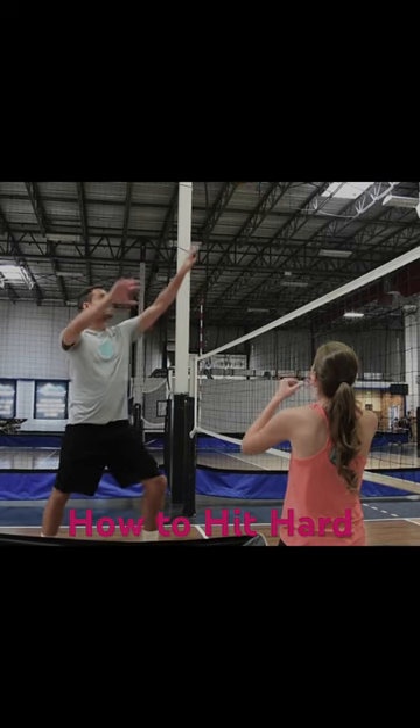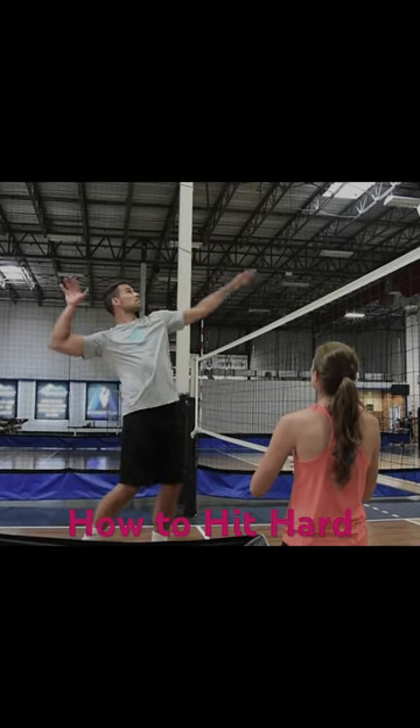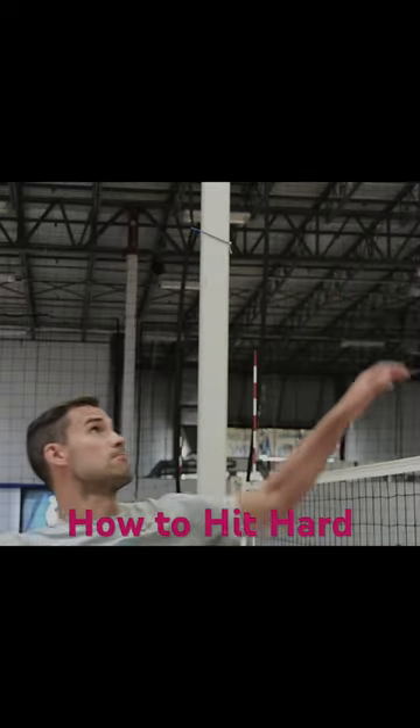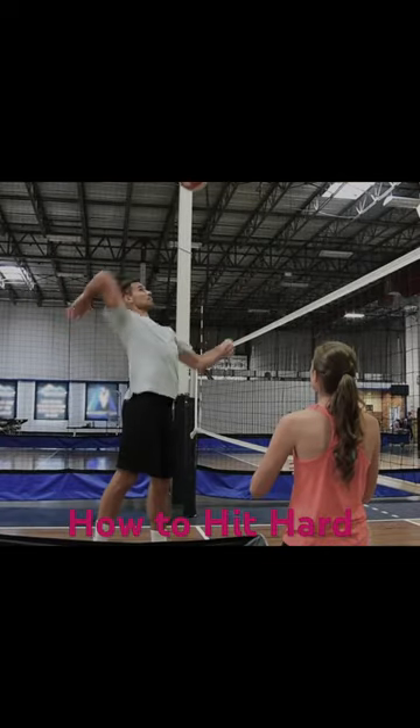From this position, our elbow is the first to move. It comes from behind your body to even with your chest in a loose whipping action. Notice our hand goes from facing the wall to facing the ceiling while our opposite arm bends slightly.